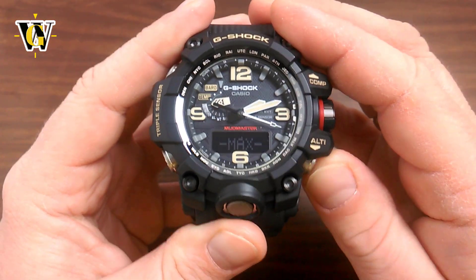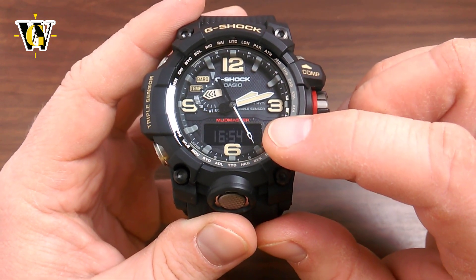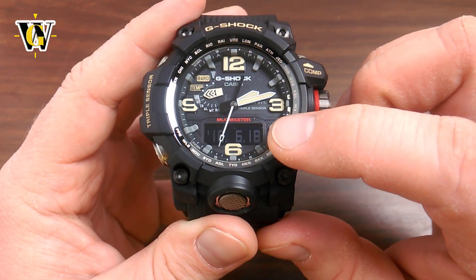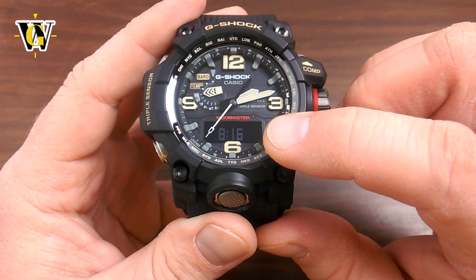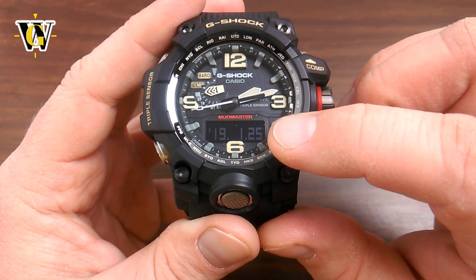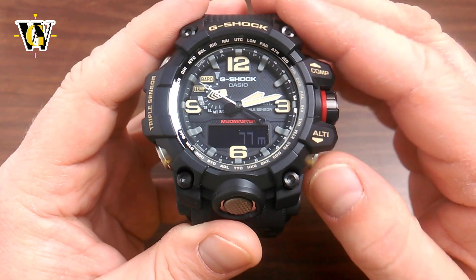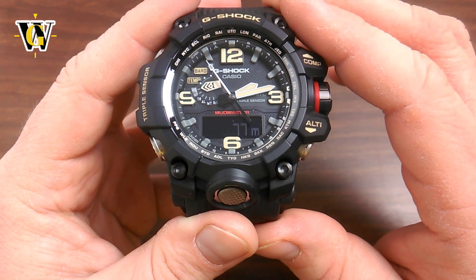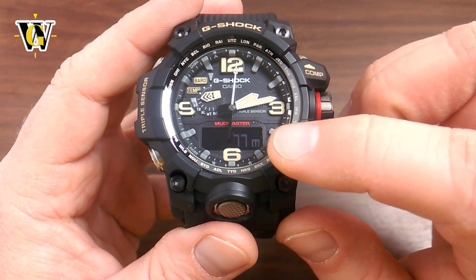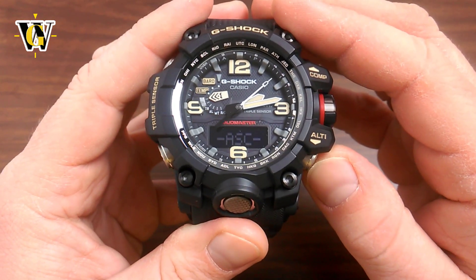Past the manual records, it shows you the maximum altitude — the date and time when you were at that altitude, for example 242 meters at 16:54. Next is the minimum altitude with date and time. Then the cumulative ascent with the date when it was achieved, and the cumulative descent with the same. So you have: maximum, minimum, cumulative ascent, and cumulative descent all stored here.